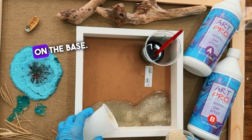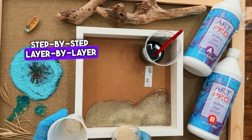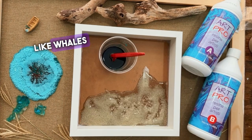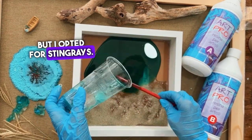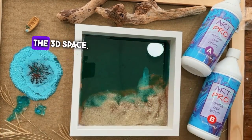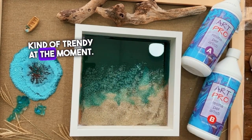I'm starting by pouring sand on the base. Be ready for this to be a step-by-step, layer-by-layer process. It looks really cool with 3D elements like whales or turtles, but I opted for stingrays — firstly because they're flat and will look cool in the 3D space, and secondly because stingrays are kind of trendy at the moment.